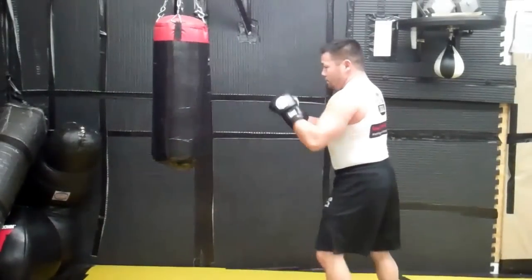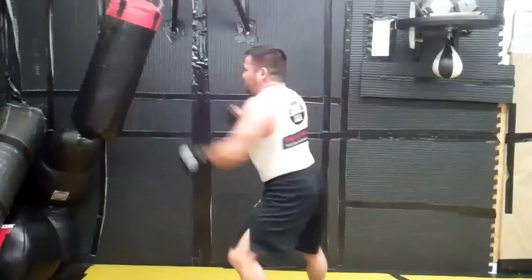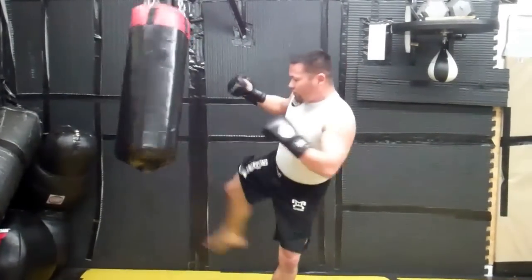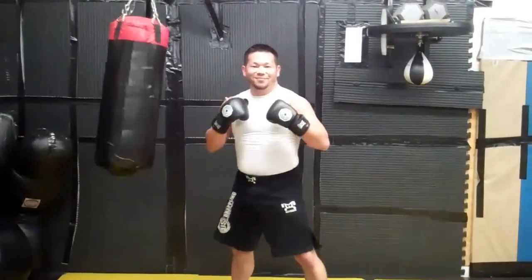Okay, a couple times fast. One more. Okay, now you're in the gym today.